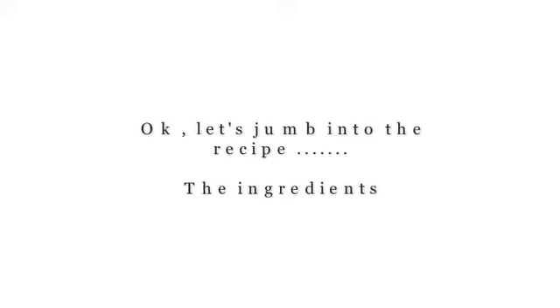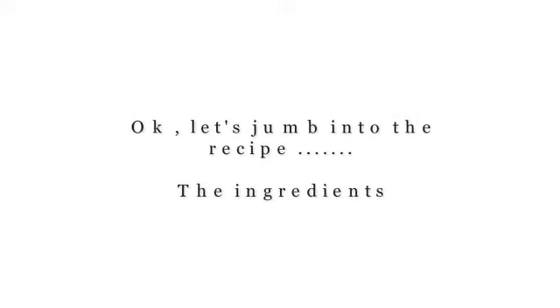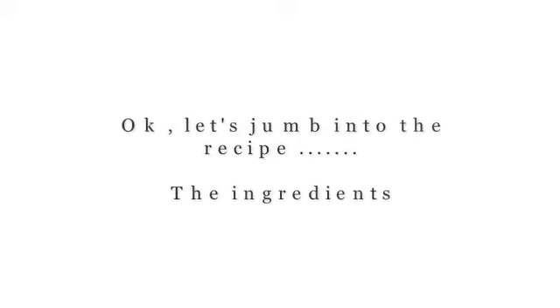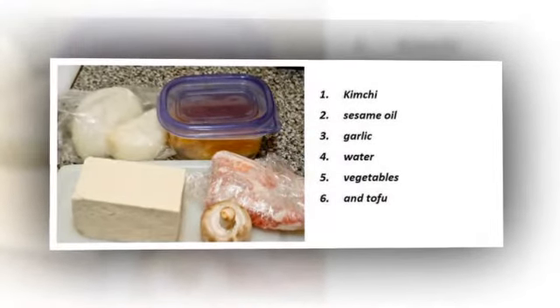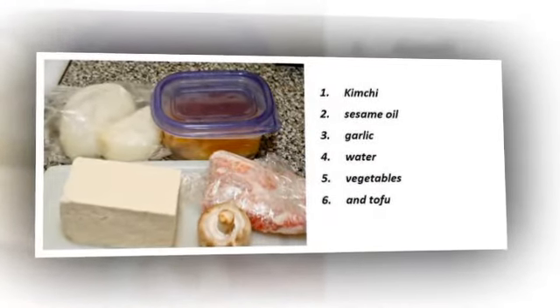I've left links to my kimchi and gochujang recipes in the description below — be sure to check them out. The ingredients we're going to need today are: kimchi, sesame oil, garlic, water, vegetables, and tofu.